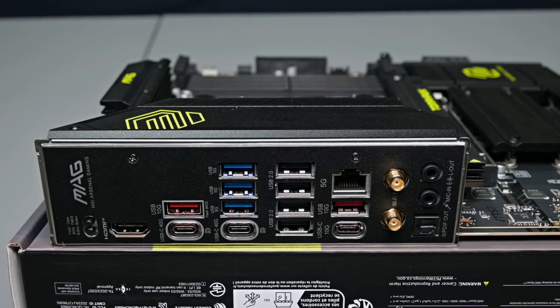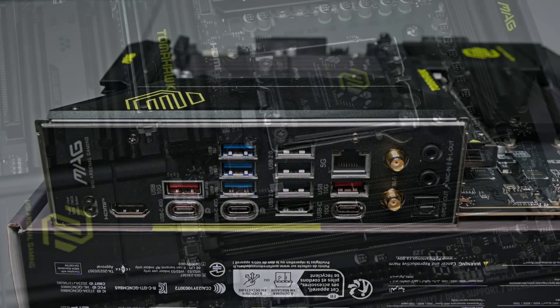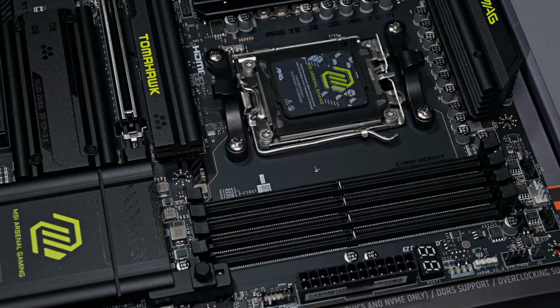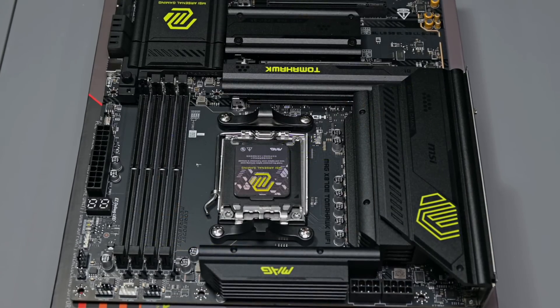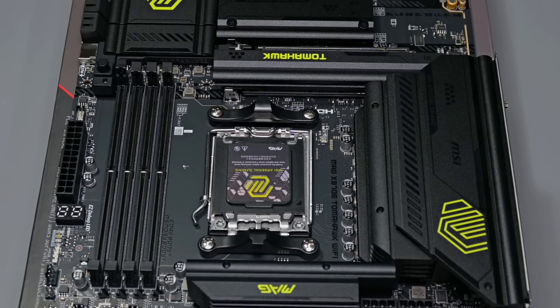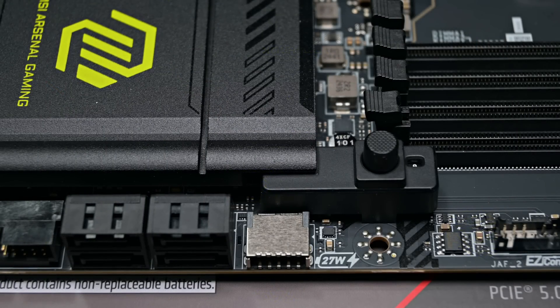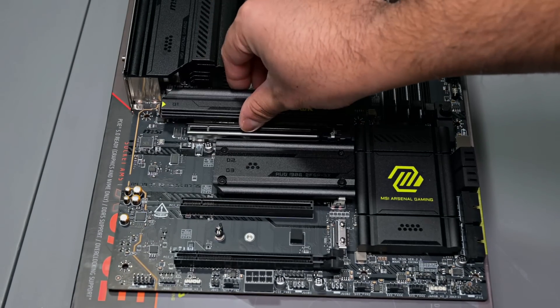It's also packed with high-end features like dual USB 4 40 ports, Wi-Fi 7 for ultra-fast networking, 5G LAN for wired reliability, and support for up to 256GB of DDR5 RAM with AMD Expo Pro files for easy overclocking up to 8,400 megatransfers. MSI's Core Boost and 14+2+1 80A power phase design ensures rock-solid stability even for the most demanding Ryzen CPUs. It's also got great quality-of-life features like its easy connector, offering a wide variety of compatibility with RGB lighting, easy PCIe release, and easy M.2 clips, which makes GPUs and M.2 SSDs a breeze to install or remove.